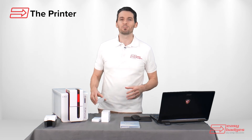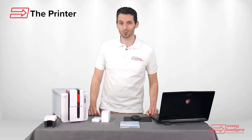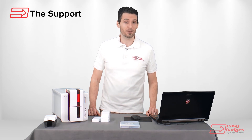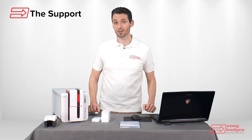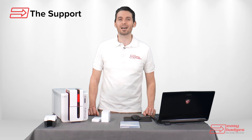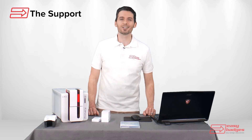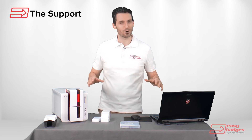The Primacy is both supported and backed by Easy Badges, which includes free lifetime phone and email support. We're here to help as needed with setup, design, and unlimited training for the life of the printer. The Primacy comes with a three-year factory warranty which covers parts and labor for any manufacturing defects, and Easy Badges adds three years of hot swap loaner coverage to that as well. So if the printer does need to come in for repair under warranty, we'll overnight a loaner printer to you at no charge.